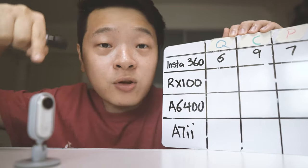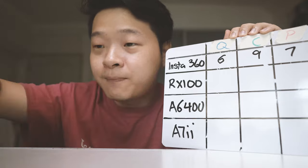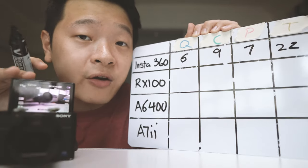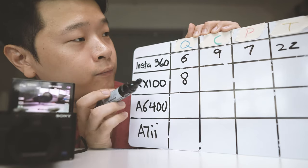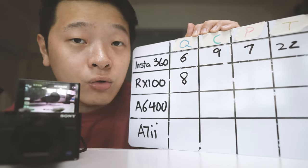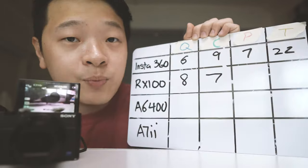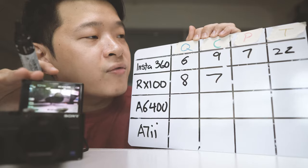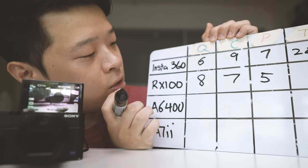As we go through the different cameras, leave me a comment below if you agree with my scoring or think I should give higher or lower. Next is the RX100 Compact Camera Series. For quality it's really impressive — I'll give it easily about an 8. For convenience, it's very small, though not as small as the Insta360 GO, so I'll give it a 7. For price, it costs quite a bit at about $1,000, so I'll give it a slightly lower score of about 5. That gives a total of 20.